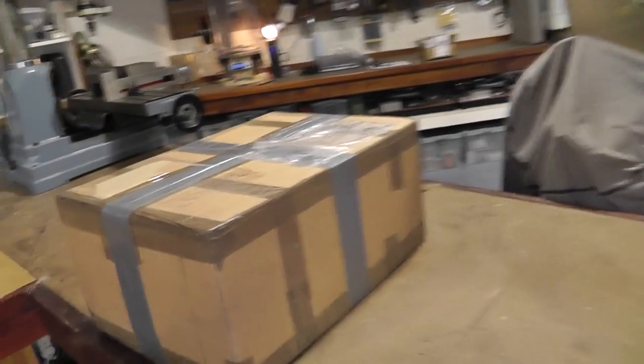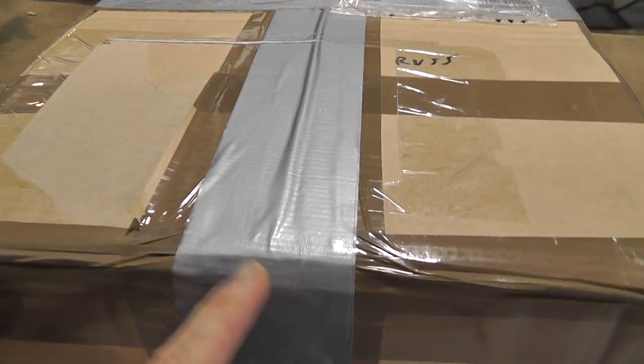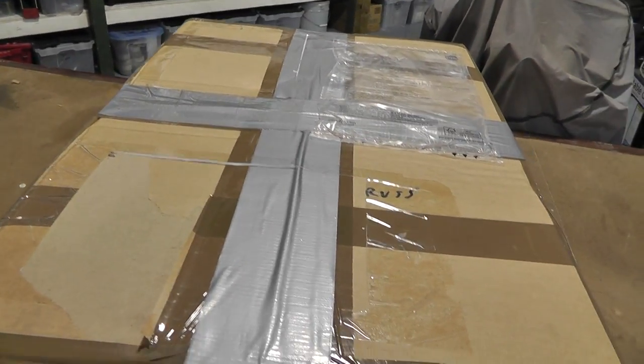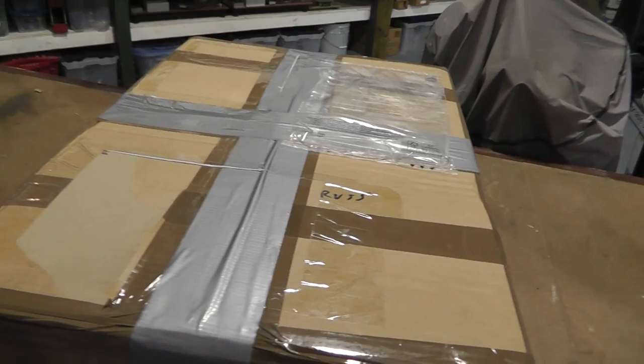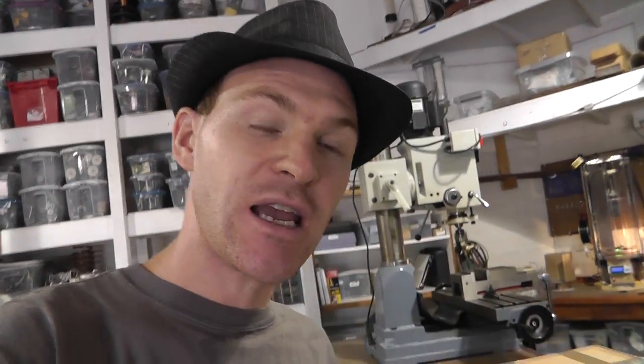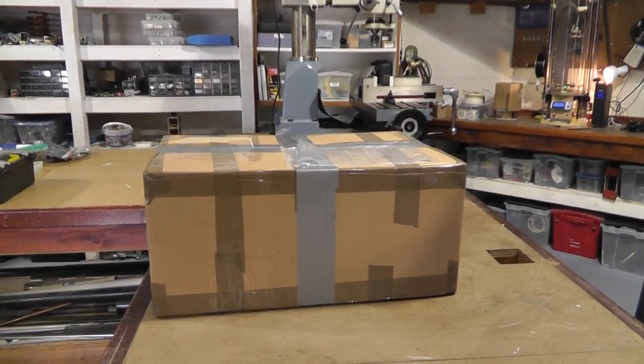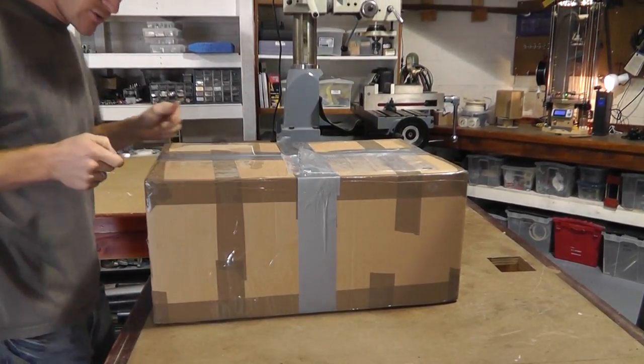Check this awesome box out. Look at this. Now that is what I'm talking about — duct tape. It's even got my name on it. How awesome is that? So check this out guys, I am so excited. Let's see what's inside this box. I've been waiting and trying to get one of these for a long time. I'm so excited.